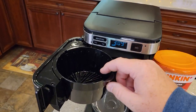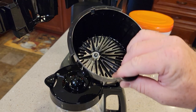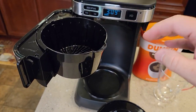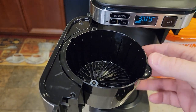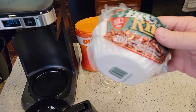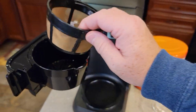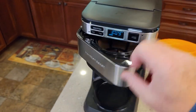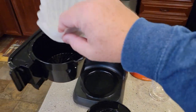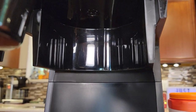It doesn't come with any coffee filters — this is just a brew basket. It's got a plunger in the bottom so that when you take the carafe out the plunger pops down to prevent coffee from dripping, but when you've got the carafe in it pushes that plunger up. You're going to need basket-style 8 to 12 cup paper filters, or you can use a reusable filter — it doesn't come with one but you can buy one. You're not supposed to use both; it's either a paper or a reusable filter. Put your reusable filter in there and make sure it's hugging the walls.